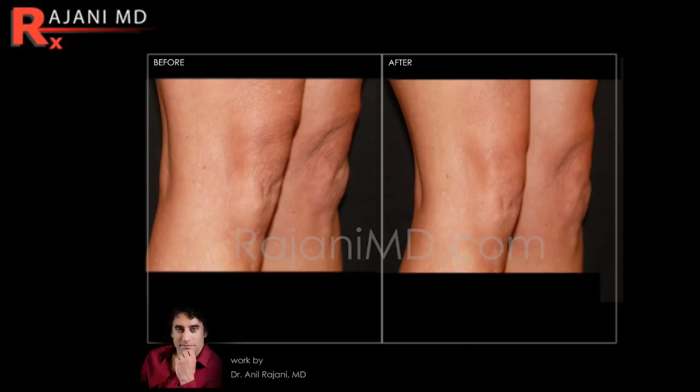Sculptra in the knees is a great treatment — it tightens the skin and removes the lines. Sometimes you need a second or even a third treatment, but it's pretty rare to have a treatment failure in this area. Join us on Instagram for further before-and-afters and information on Sculptra and all the things we do with it. Subscribe to this YouTube channel for continued helpful tips to keep your skin and body beautiful, healthy, and vibrant.